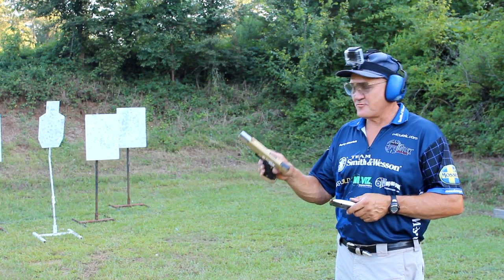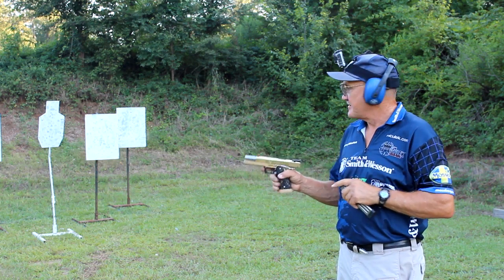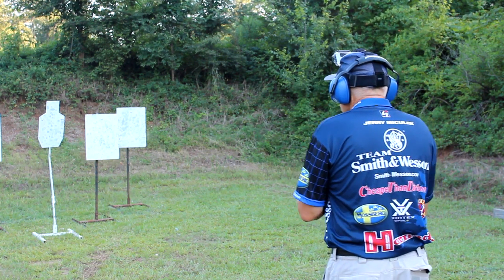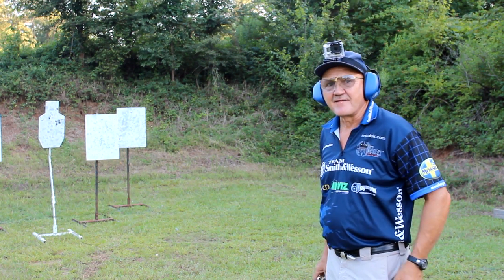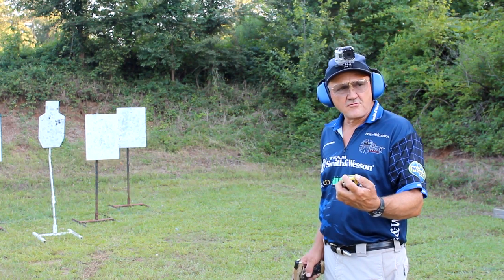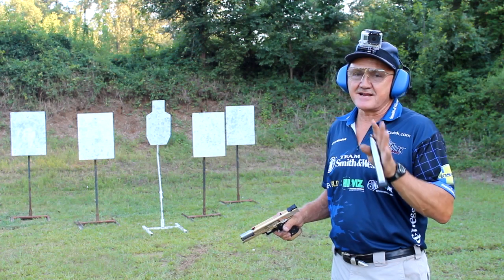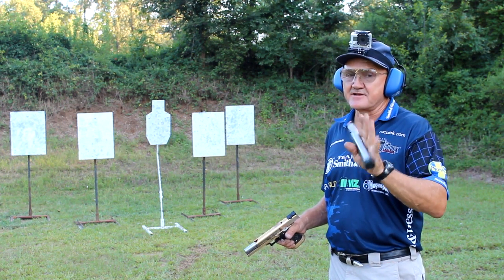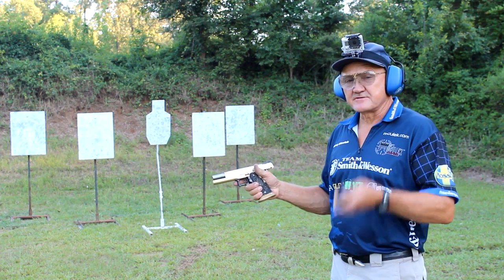Hey guys, we finally made it to the range. I've got my 2011 14 karat gold plated 9 millimeter pistol. I've got six rounds of ammunition — going to that center MGM C-zone target. I'm going to put six rounds in and see what it sounds like. Well, not bad cold. Total time was 1.46, first shot 0.76 — so the splits were actually 0.140 hundredths of a second, not bad cold.